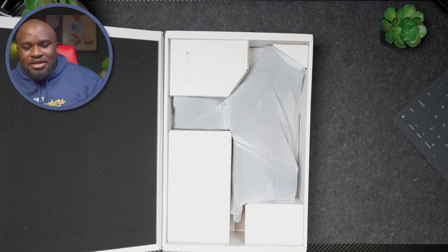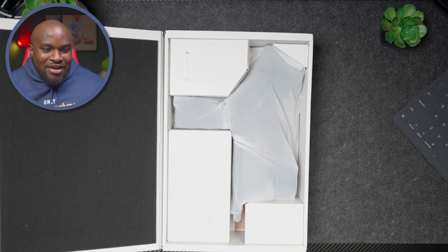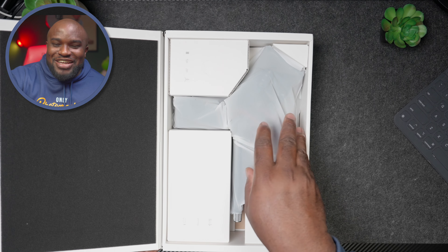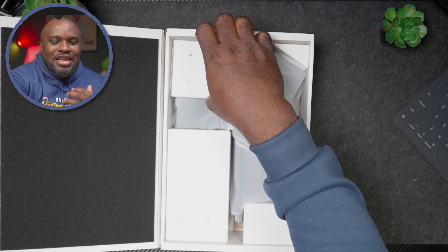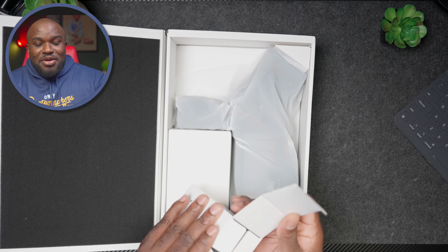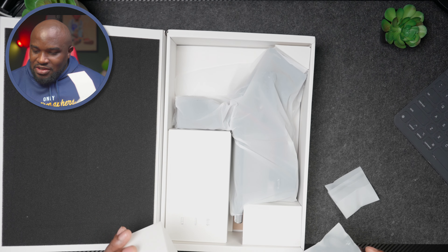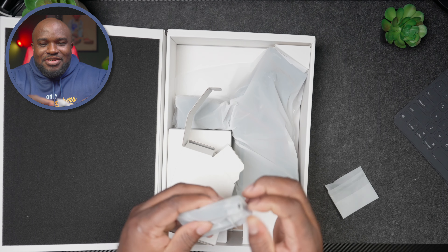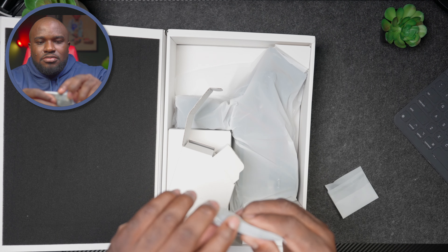Alright, opening it up — nice. Typical unboxing, we're just here for the gimbal. Let's get to the accessories. I didn't get a handle because I already have a handle from SmallRig from my RS Mini. These here are wires — lens balance cables.